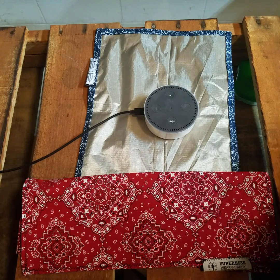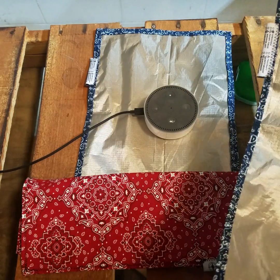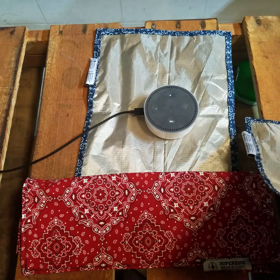Hey guys, Wes here from Super Essie Straps. Today I'm demonstrating our Faraday Hank. I'm going to show you how it pretty much blocks every signal coming in and out. So first, let's make sure Alexa works.